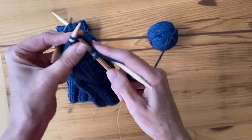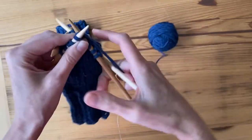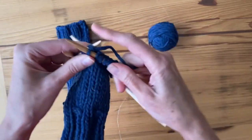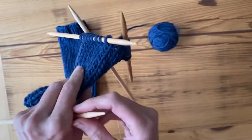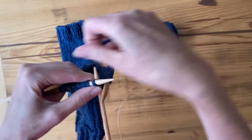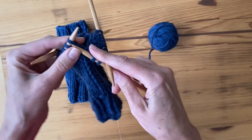You're going to be continuing that pattern — purling a row, turn, knitting a row, turn — until it measures a specific length. Keep going until that length is achieved, and I'm going to show you how to rejoin it again in the round when I get to the beginning of the round.